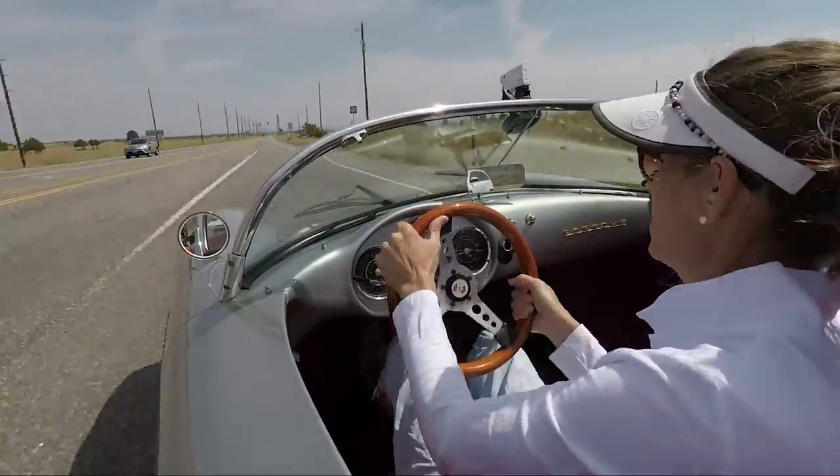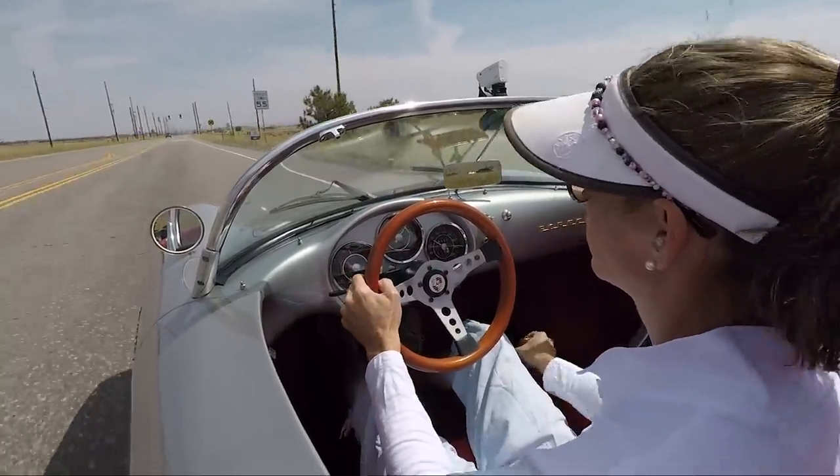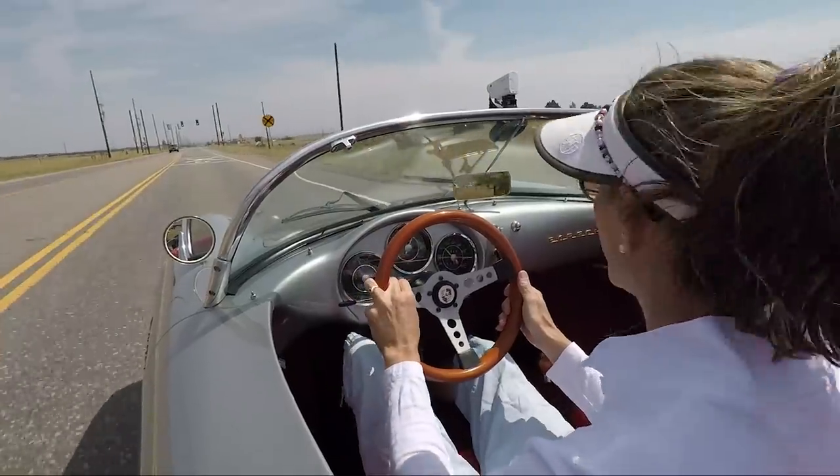Some bumpy bits — not bad. And that's a better shift.